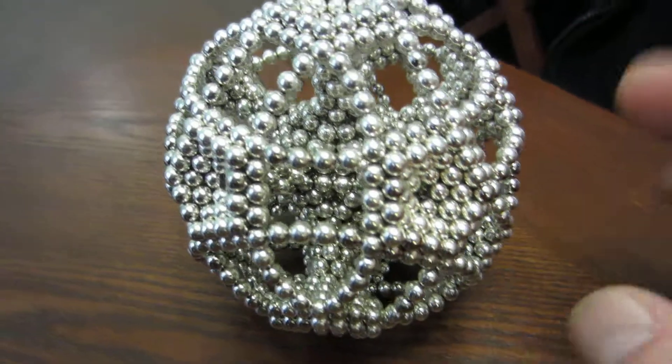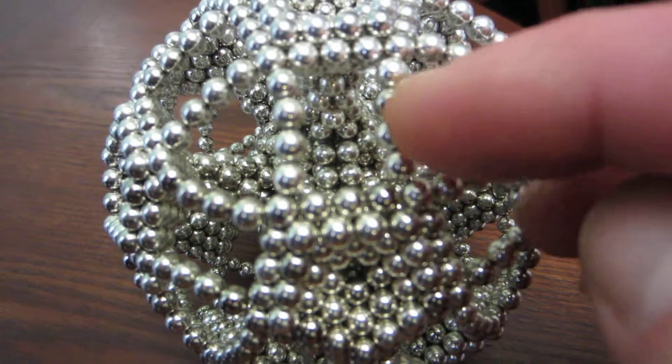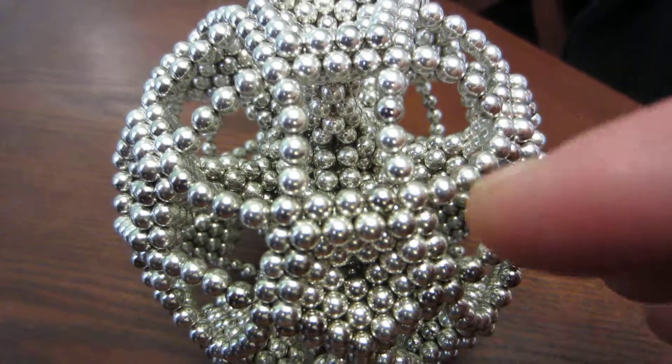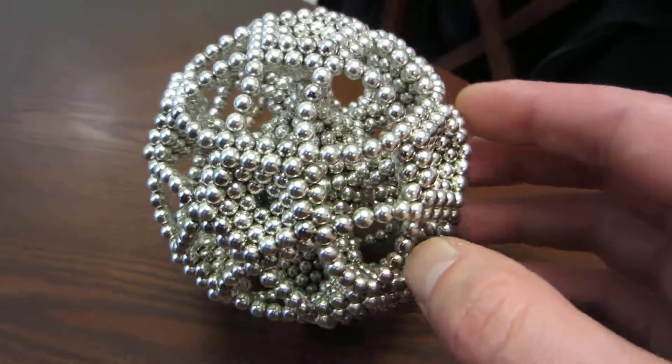And so once all those are attached, you just simply string it up. These are four magnets each, going to each corner of the pentagons. So it makes a repeating pattern.